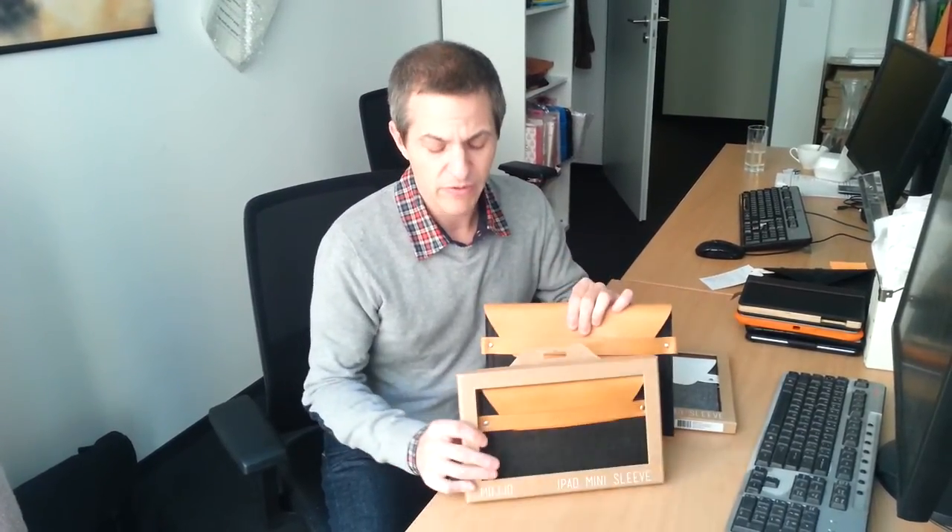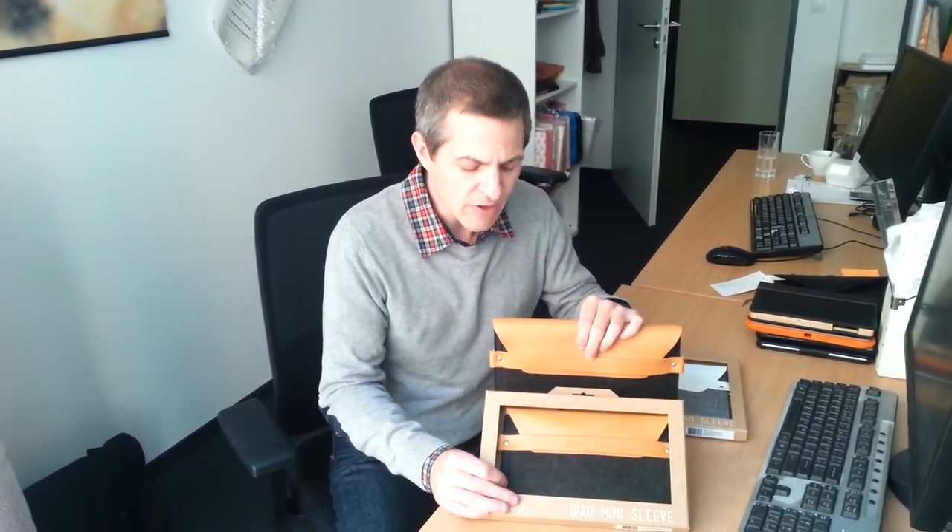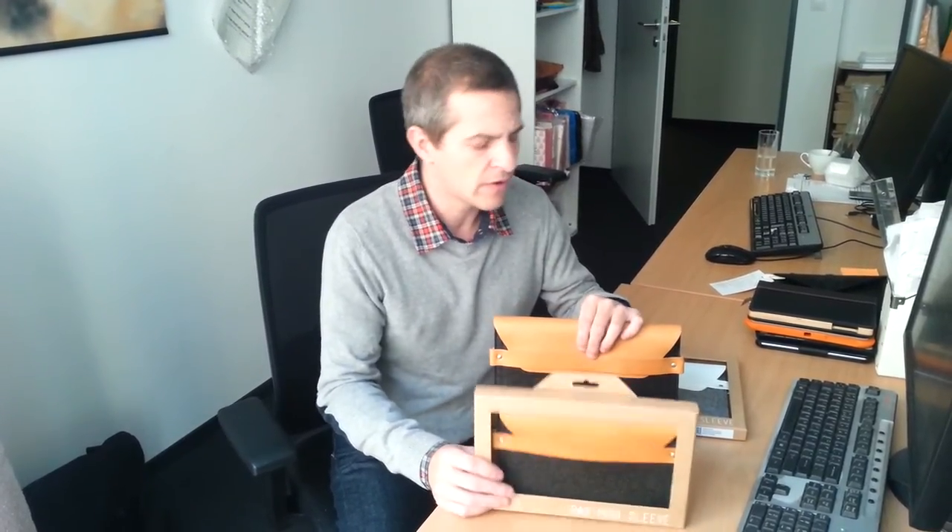There are two different sizes. It is made for the Apple iPads but they are compatible with other similarly sized tablets. For instance, this iPad Mini model would be good for the Google Nexus 7, Kobo Arc, Galaxy Tab 7, and Galaxy Note 8, and so on.